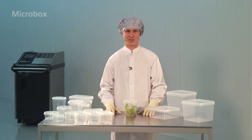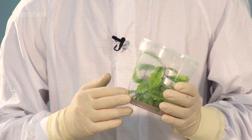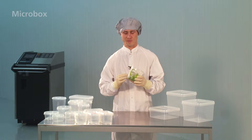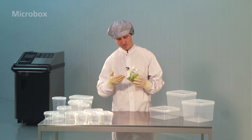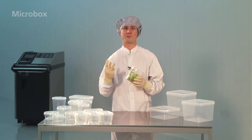Hi everybody and thank you for watching. My name is Kasper and I would like to introduce you to the micro box made by Combinis in Belgium. The micro box is a vessel designed for micro propagation or tissue culture. As you can see, plants thrive inside the micro box and this is due to three main reasons.